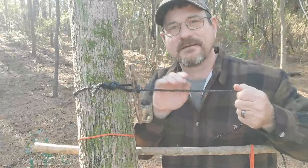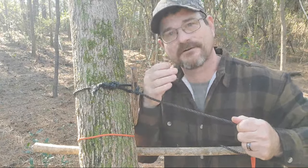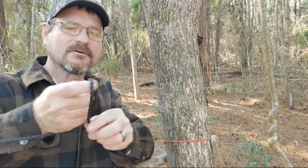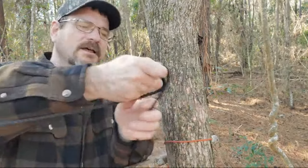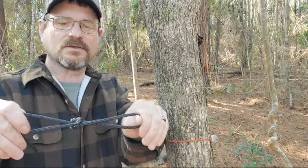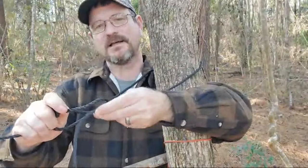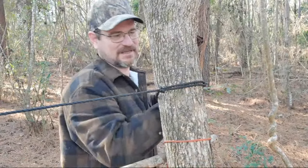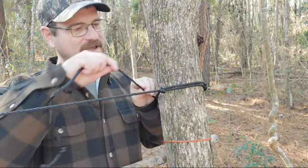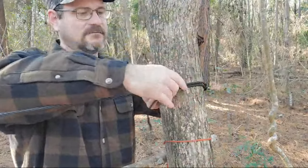Now let's go to the other side of the tree and do the trucker's hitch. All these knots work together and we're going to progressively go further with each knot. Essentially you turn the rope back onto itself, reach through, and pull to make a loop. Then take the other end of your string, pull it around the tree, and put it inside that loop. A lot of commenters said to bring the string end around the tree for more security and tie a half hitch to keep it from going anywhere.